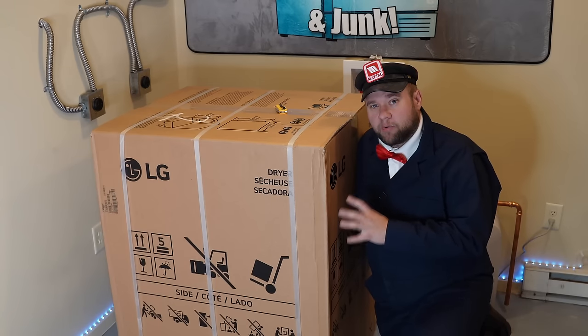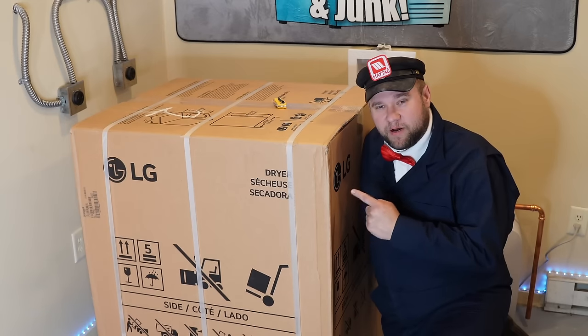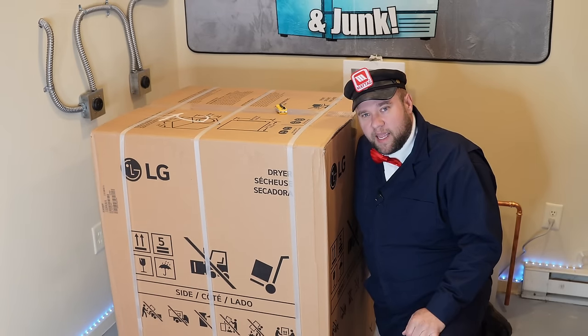Today we're reviewing the giant brown box from LG. There's a heat pump dryer that is ventless in this. Let's go ahead and take it open and see what's inside.